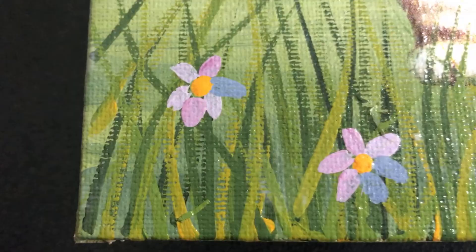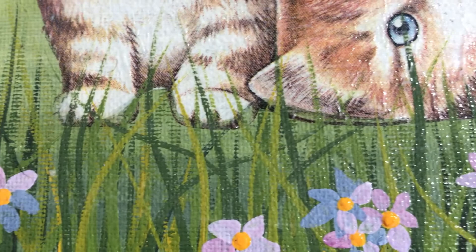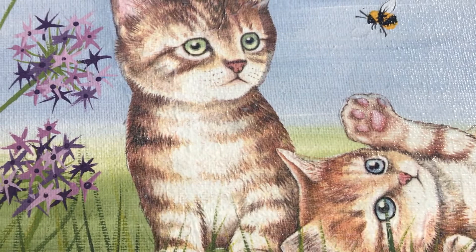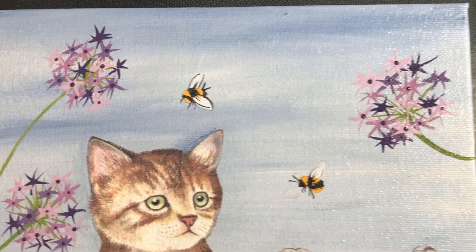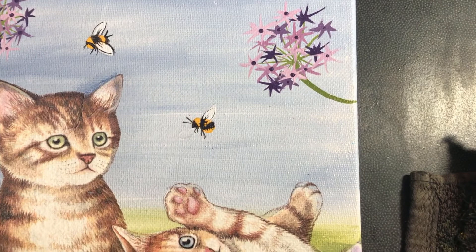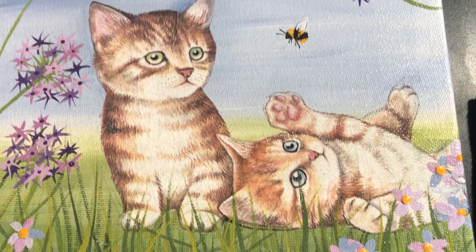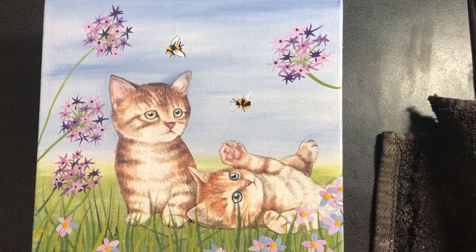Now let me give you a close look at this little picture. You can't really tell by looking at it that the cats are a napkin and the rest is paint. The cats have a much better finish paint-wise than the flowers, which are more naive - but some people do put detail and naivety into the one picture. There's our little picture - have fun doing this one.